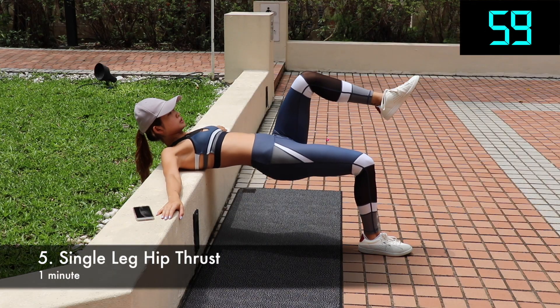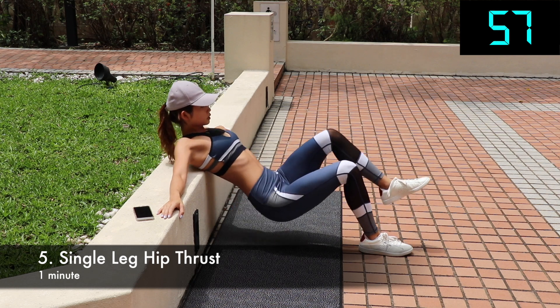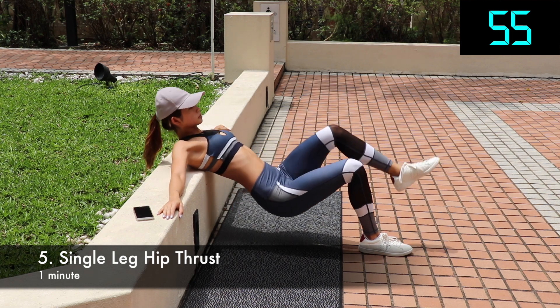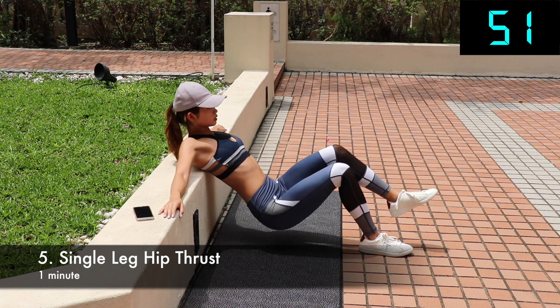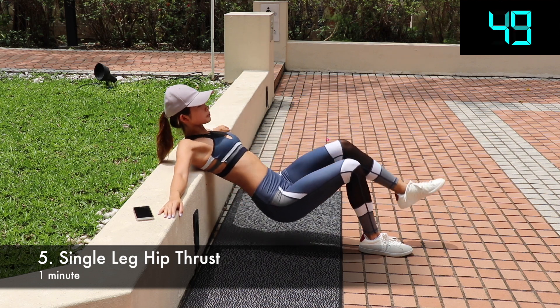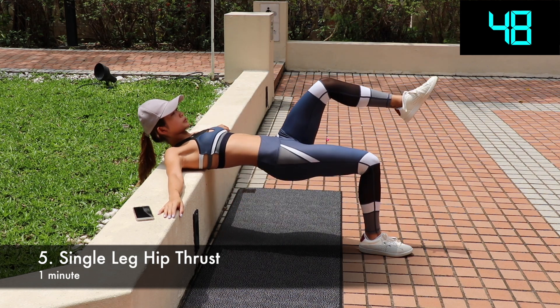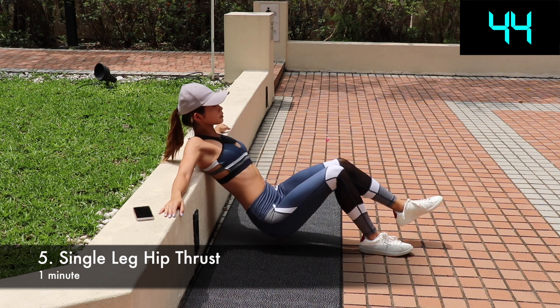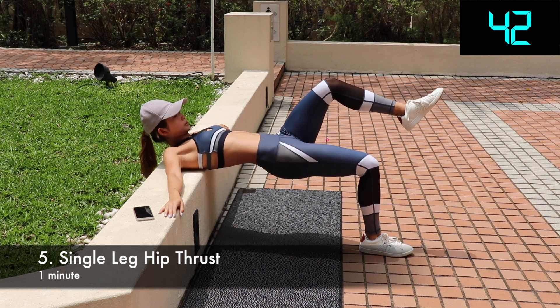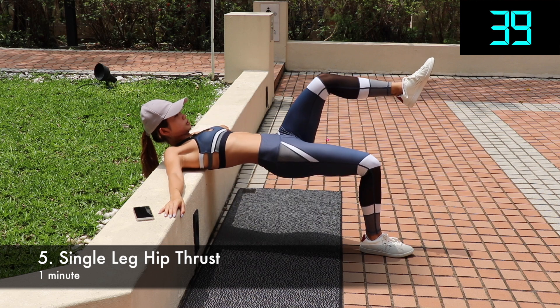Single leg hip thrust — another exercise that really targets the glute. It is very similar to hip thrust, but because it's single leg, it will work each side of your glute even more. Lay with your shoulder blades on the bench with one leg extended and one leg bent. Push your body up with the bent leg and hold the position for one to two seconds while squeezing your glutes hard in the up position. Do one side for 30 seconds and then switch.